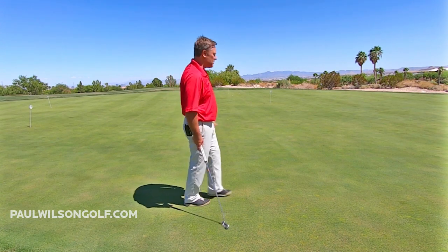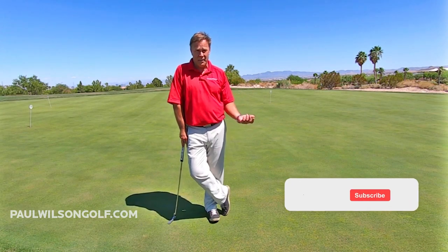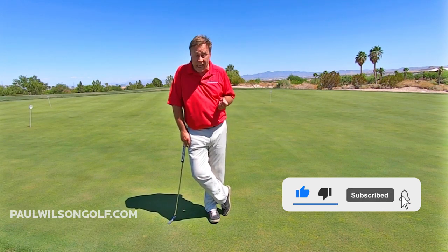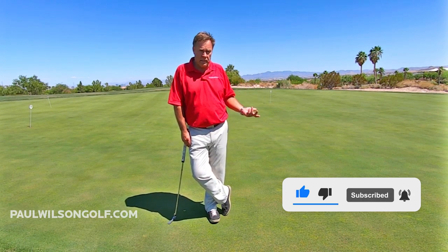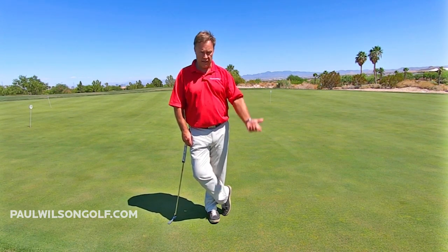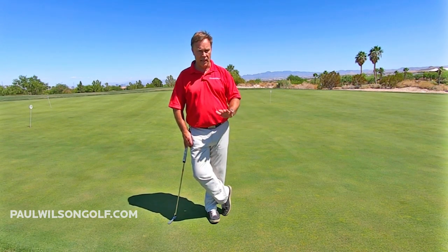Not too bad for rarely ever practicing putting anymore — I just don't have time. I might hit a few little putts before I go play, but other than that I don't practice. This was just years and years of practicing short putts and long putts. That's it.